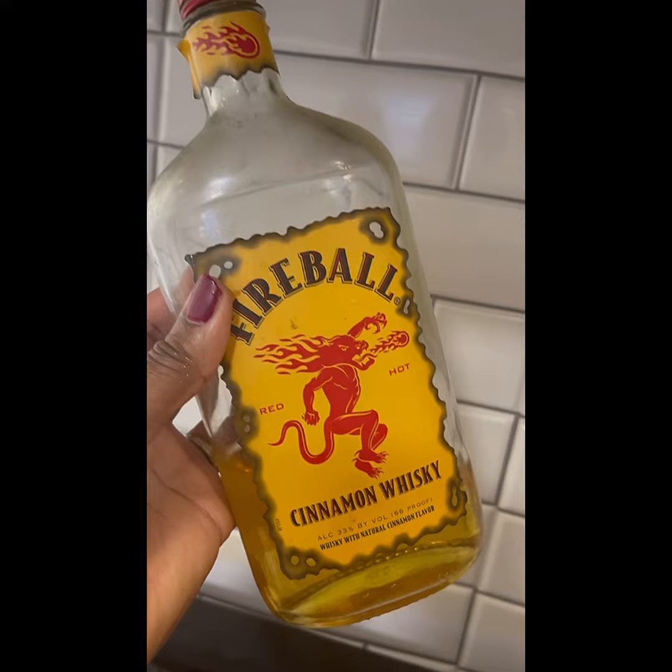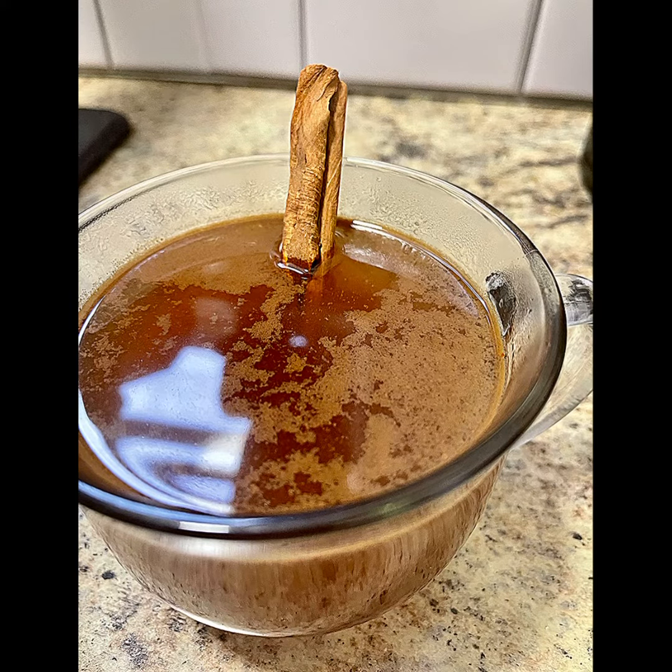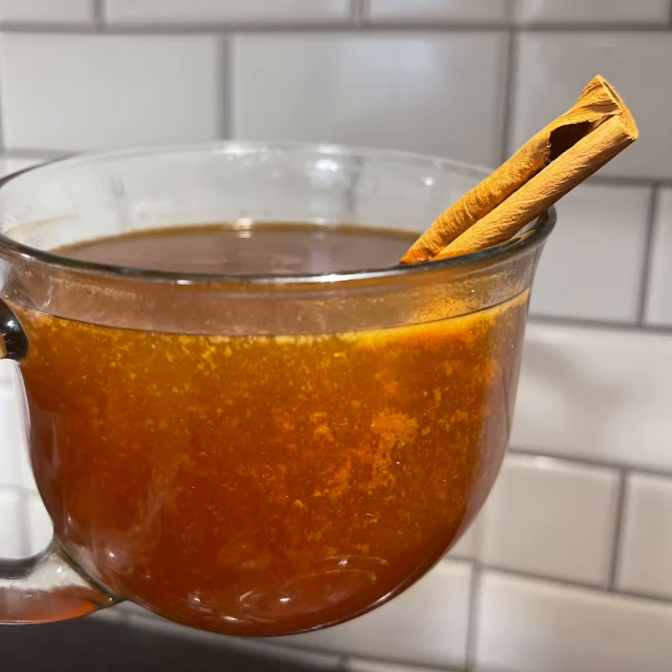Now, we're going to add in some fireball whiskey. We can put it inside of our cups when we already pour it into our glass. Then we add a little bit of whiskey in there. We don't want to get it too overloaded because we want to make sure we do it respectfully and healthily.